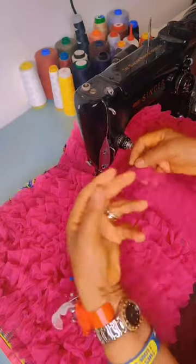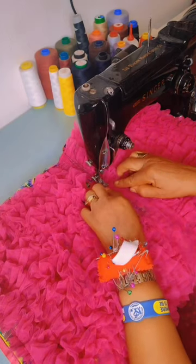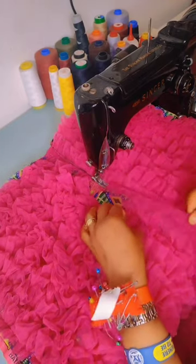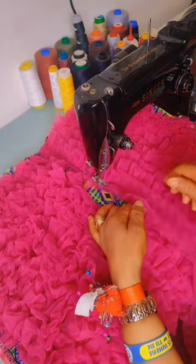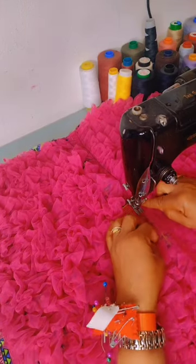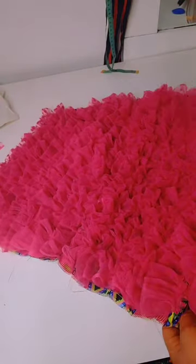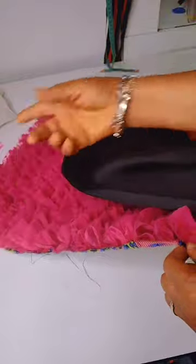You just start to pleat continuously — pleat the ruffles on the fabric. I'm almost done with it, this is just the last part. I'm through with the ruffles now. What I'll be doing next is to fix the lining and then elastic on the base.